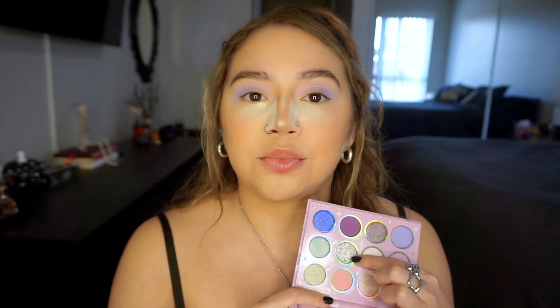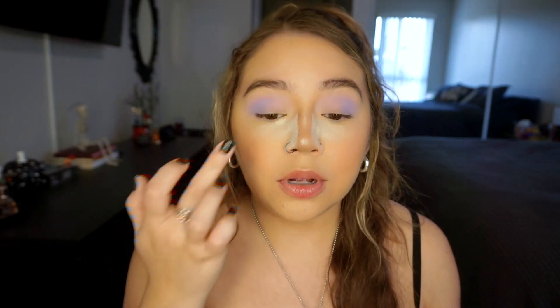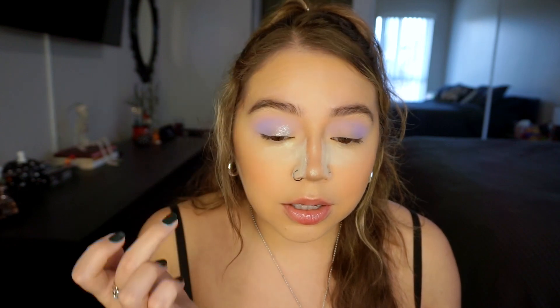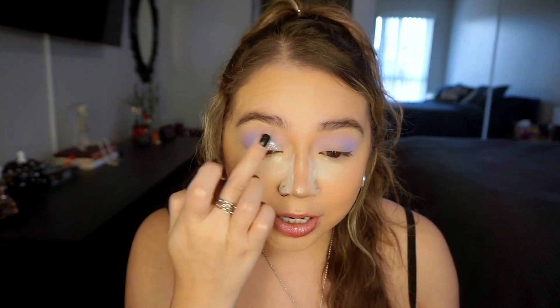I really want to use this shade called Starlight — I believe it's a pearlized glitter — and this shade is absolutely stunning. It's like a silvery purple. I'm putting this on the inner part of the lid. The pearlized glitter is just stunning. It's kind of like a silvery blue purpley shade. I am so obsessed with that pearlized glitter. It's so pretty.